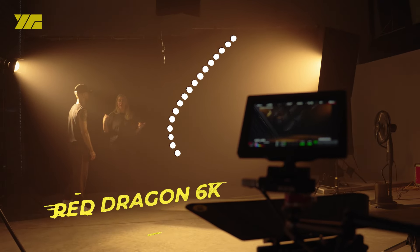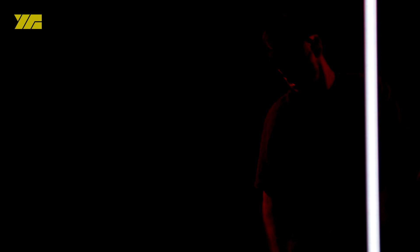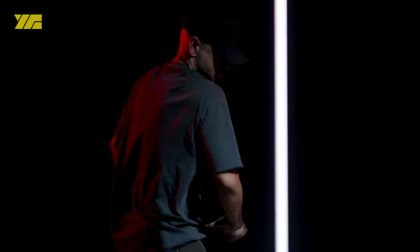The camera was a Red Dragon 6K with an Anjano EZ1 30-90mm zoom lens. For camera movement we used a tilter slider and O'Connor head.